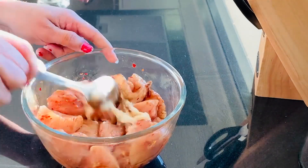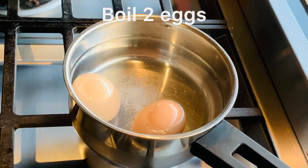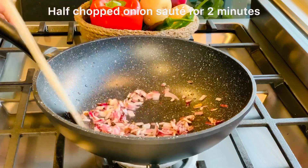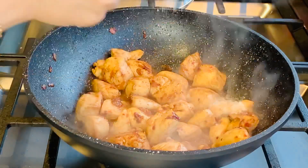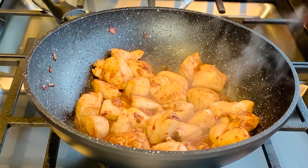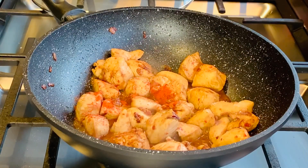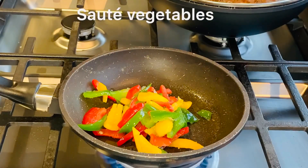Now mix well and leave it for two minutes. Now add some onion. Now sauté your favorite veggies.